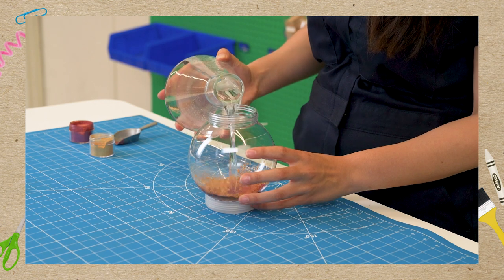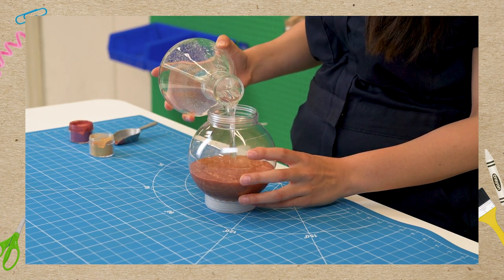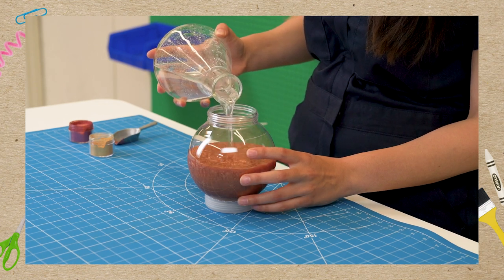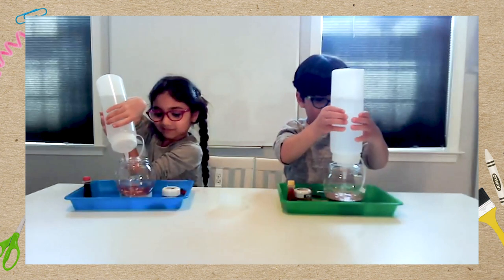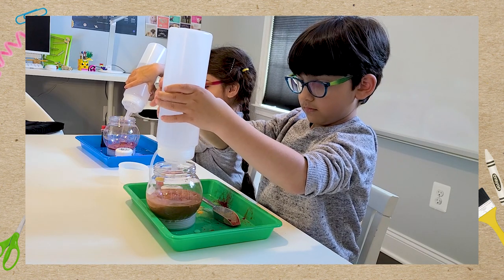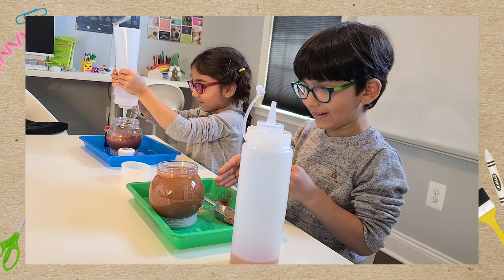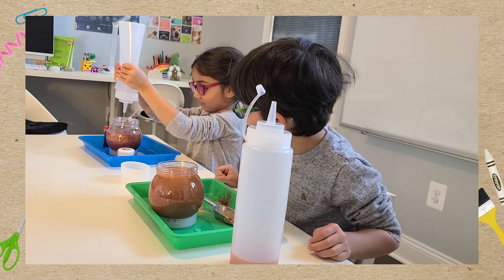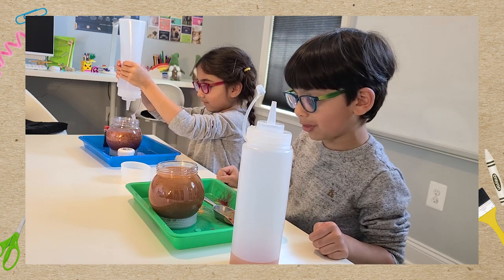The next step is to add our water. We're going to carefully pour in our water and get it as full as possible without making it too full. Keep squeezing — cool! Annie, yours is cool too. It looks warm and like it's swirling with the gas.